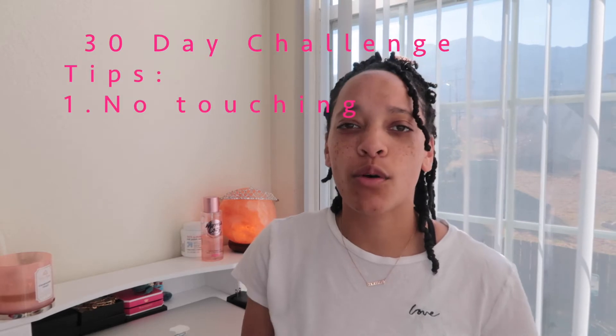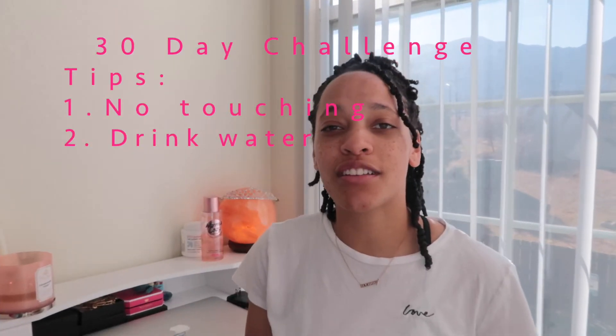The first tip is no touching. When you have a protective style, you get a lot of breakage, split ends, and single strand knots from touching your hair and hair getting tangled. Keep your hands out of your hair at all times — put it up in a ponytail or a low bun so it's not in a state where you're constantly messing with it.